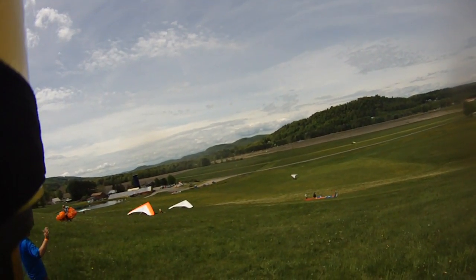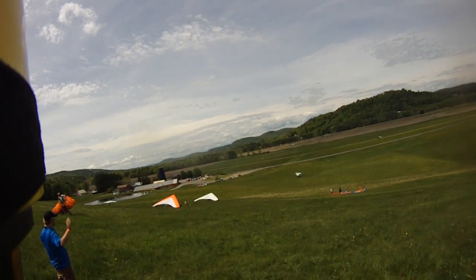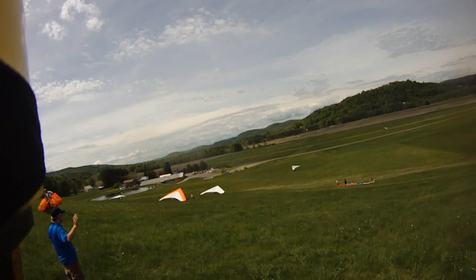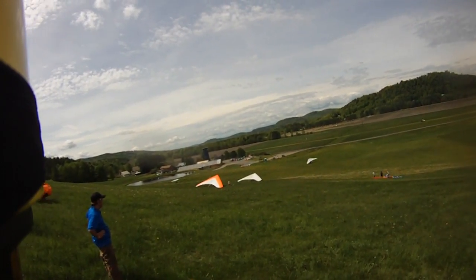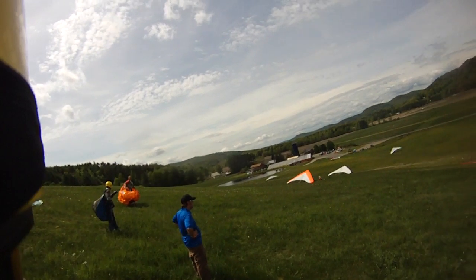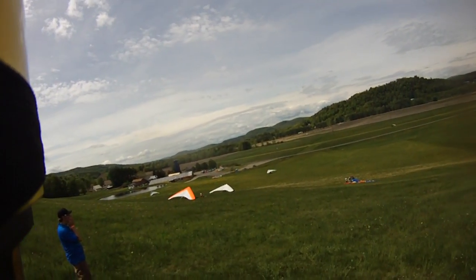As soon as Dave clears the landing zone with that hang glider, you can do a lazy launch. Looks like he's just flying out across the field — kind of kiting across. Okay Joe, you're up. Here we go.